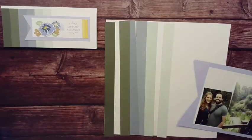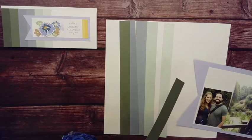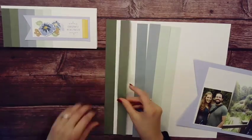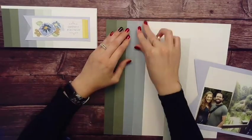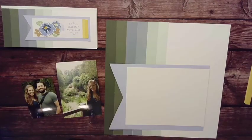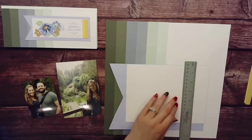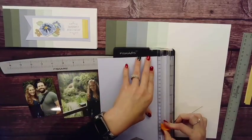I thought it would be perfect for some of my Ireland photos, so I brought in a bunch of the elements. You can see I am using our two-toned cardstock — I believe that is pine on that edge there. You can see how you have the darker true color and the lighter side on either side.